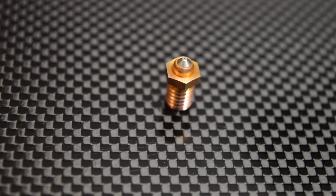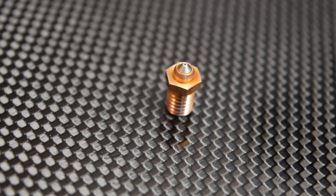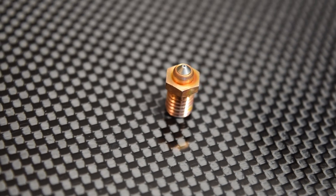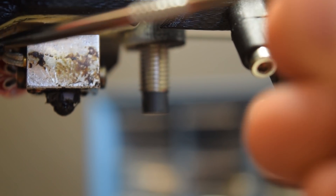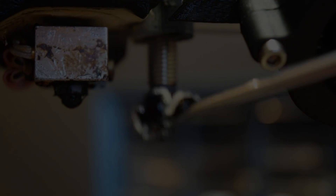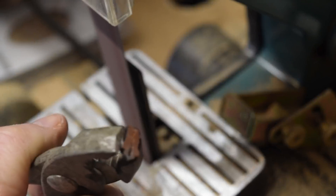This is the nozzle from the Mark Forged Onyx. It's my favorite nozzle for abrasives and general printing. It's a great nozzle, and it solved a lot of the problems that I had with traditional hardened steel nozzles. Today, we're going to dissect it, run some tests, and compare it to other nozzles on the market.